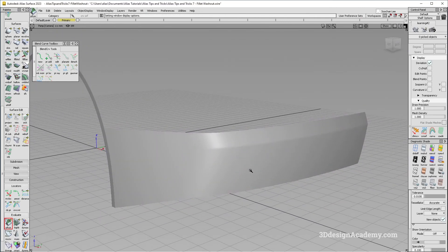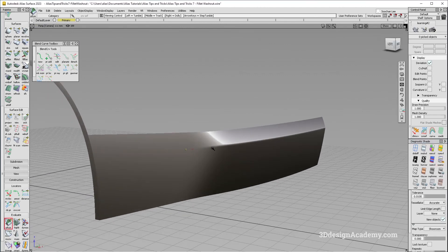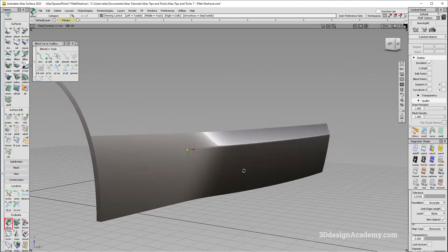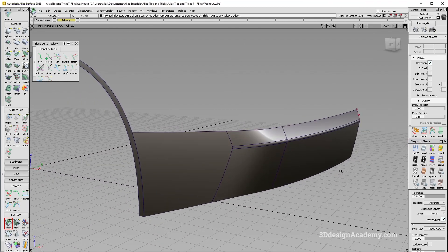Let's check the highlight. That looks pretty nice — we have a feature line going through and as it goes toward the side it just blends in nicely. That looks perfect. That is how to build a fillet washout. Thank you guys for watching and see you next time.